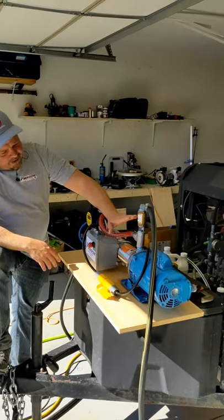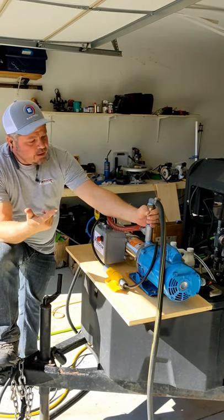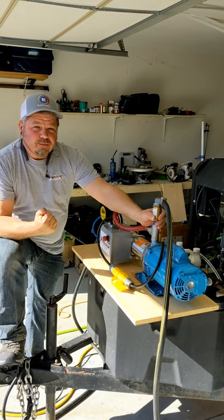On the five gallon a minute booster, you can get away with doing your plumbing at a three-quarter inch line. But if you go up to a seven or a ten gallon, absolutely take everything to a full one inch to capitalize on that full volume that those booster pumps can throw.